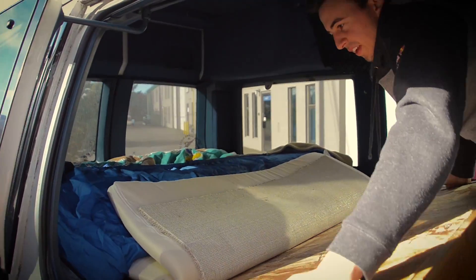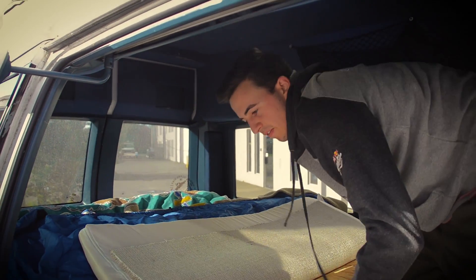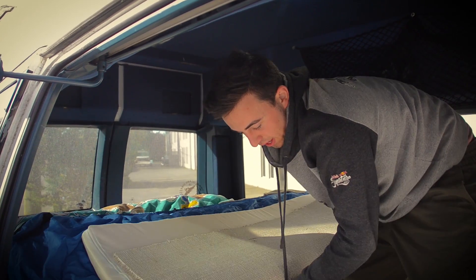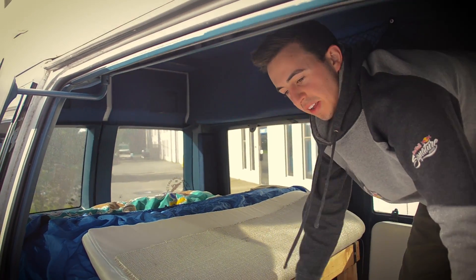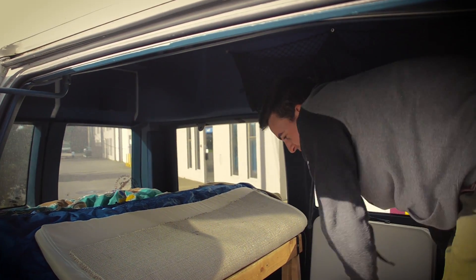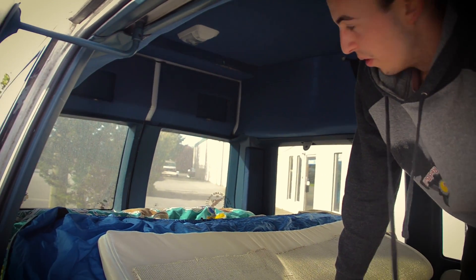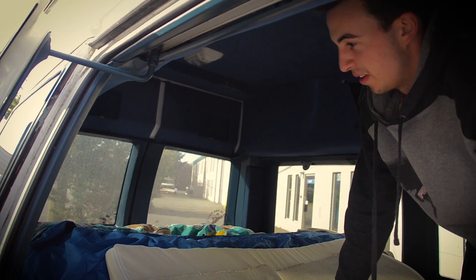I bought this van from someone who had a handicap person, so that's why it has the raised roof. It had a wheelchair lift in it at the time and we took that out, which definitely opened up a lot of room in here and it's really roomy.